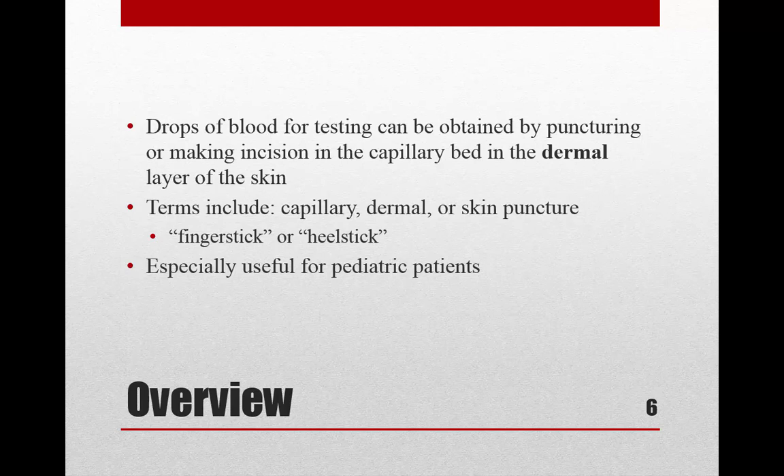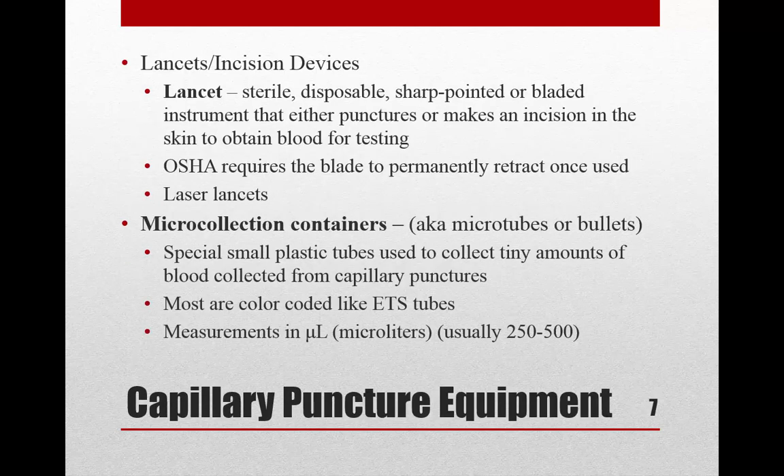The equipment we're going to need includes lancets — those are the incision devices. They're sterile, disposable, and have a blade that permanently retracts once used; that's an OSHA requirement. Your book also mentions something called a laser lancet, which you can read about or look up on YouTube.